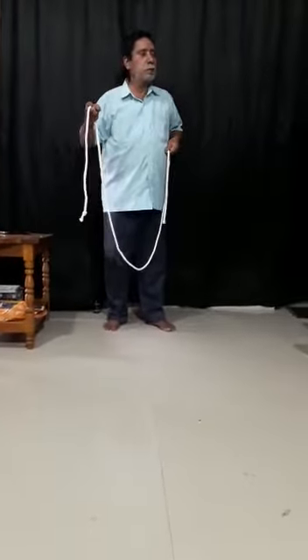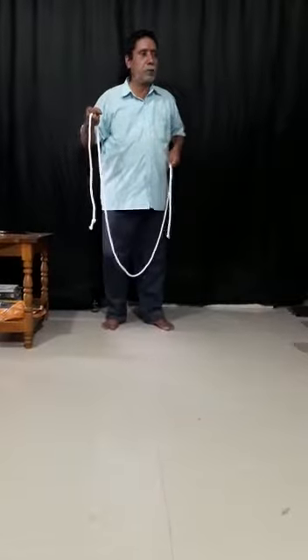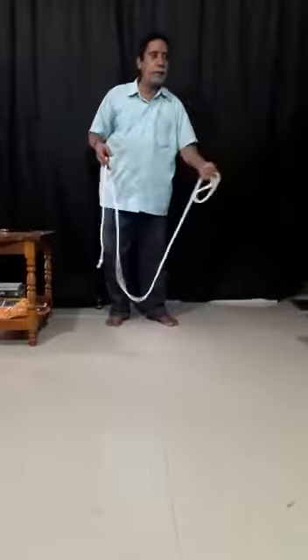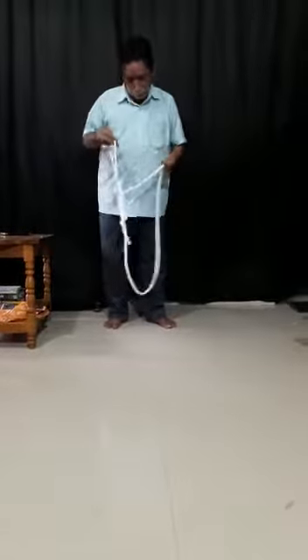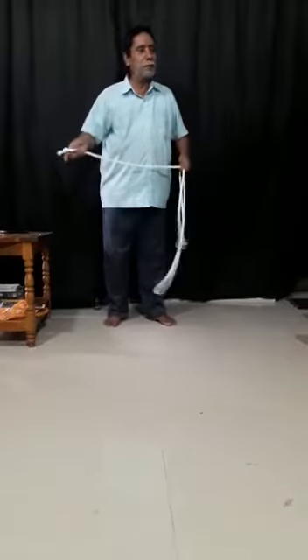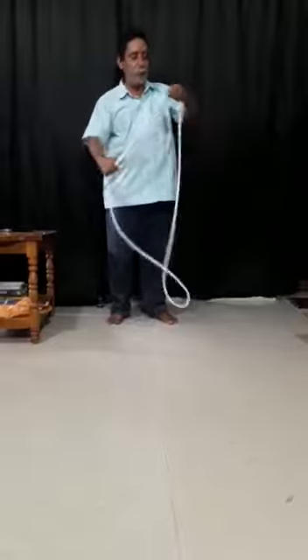The knot travels from left to right. Once again, I am going to make a zarax knot. Double knot. This time, I am going to vanish it.